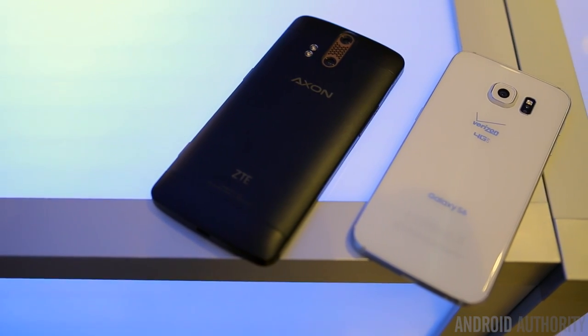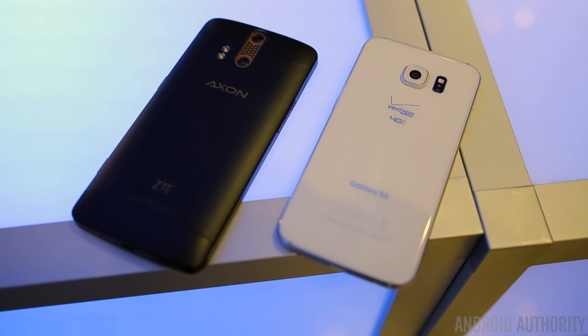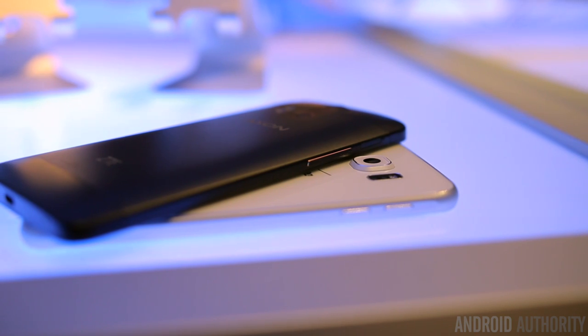With the Axon phone packing so much great hardware inside and out, it's going to naturally be compared to many of the major flagships out there, especially those that have made a name for themselves. It's going to be very interesting to see how Axon fares from this point forward.